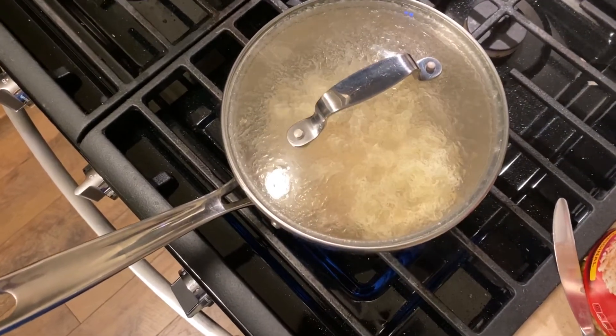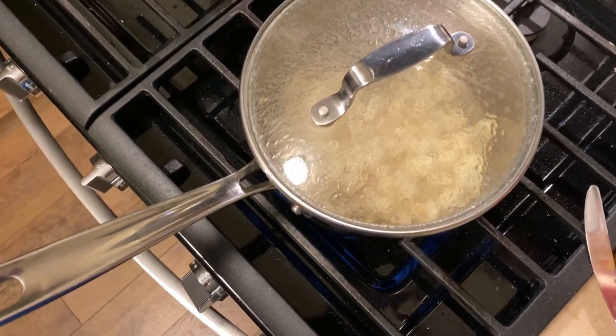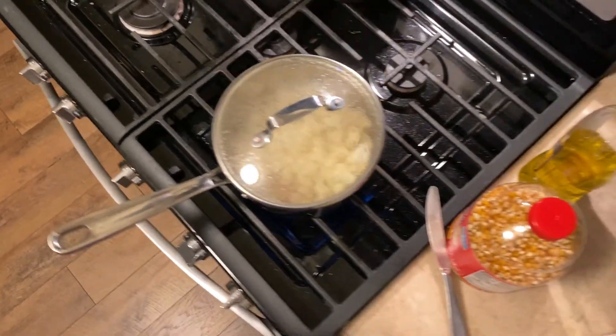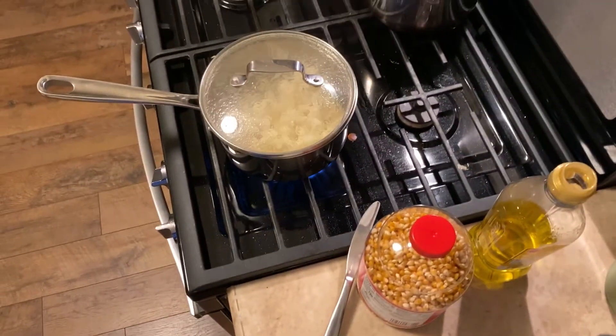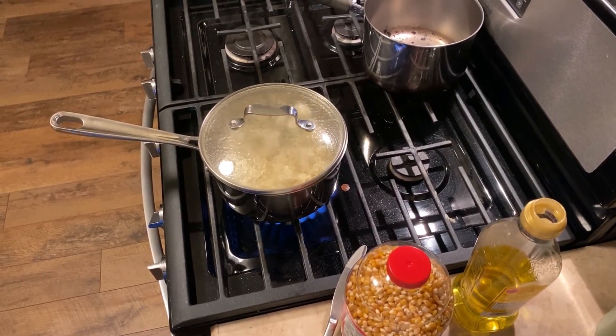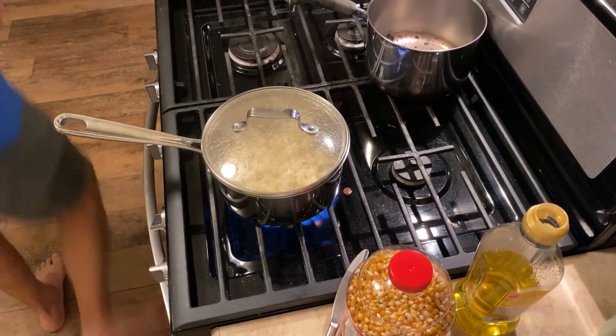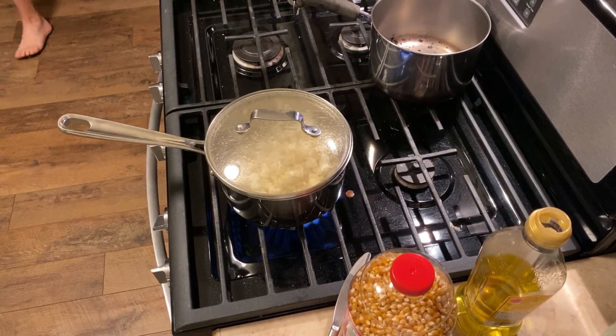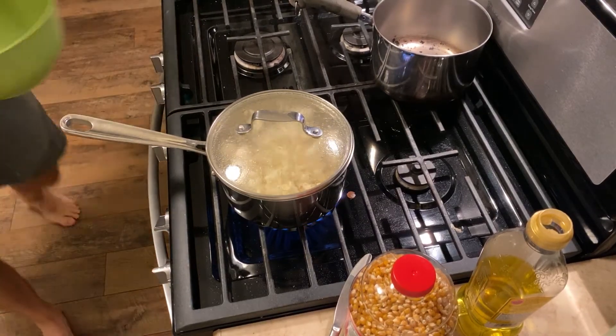You don't have to be shaking the pan all over the place because the heat is being transferred through the oil — that's all we're going to have to do.